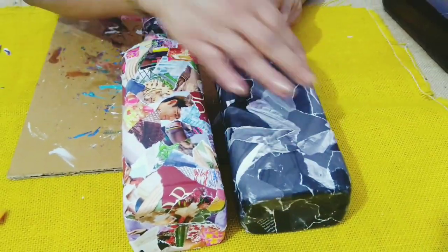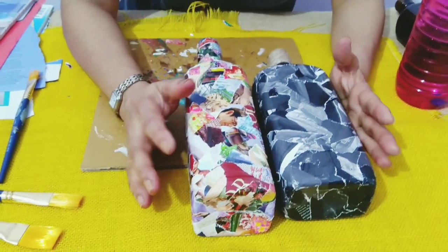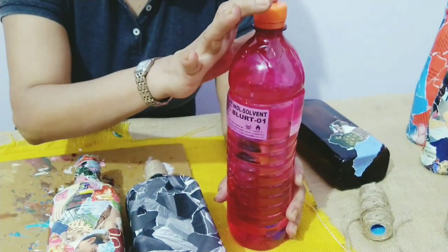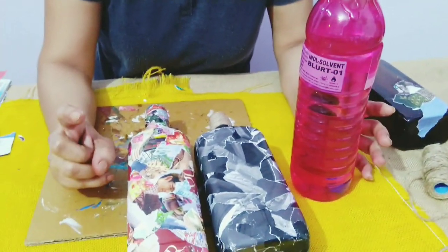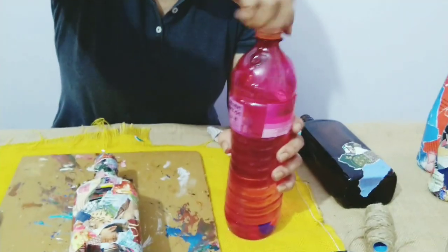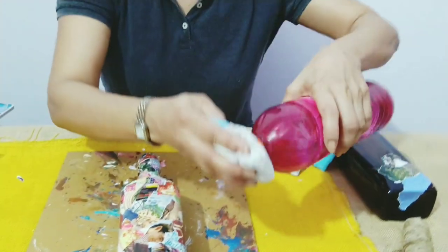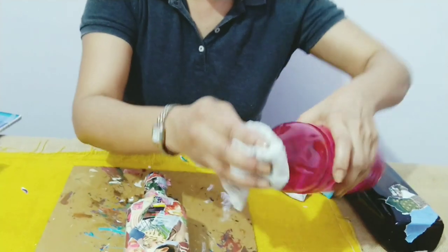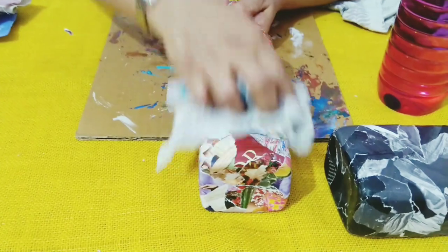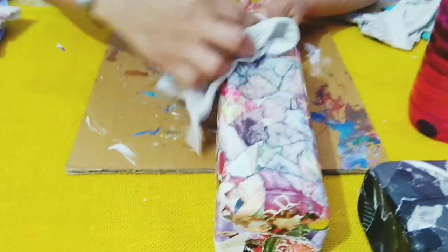I need to remove the color of this printed paper. For that I'll be using thinner from the hardware shop. You can also use a nail polish remover with a high content of acetone. Apply the thinner on a soft cloth and start rubbing on the paper — you'll see that all the color starts coming off.